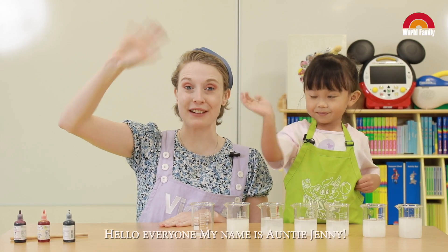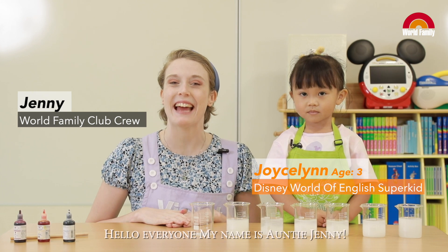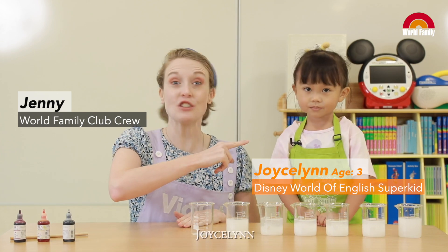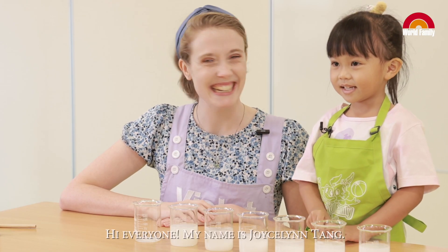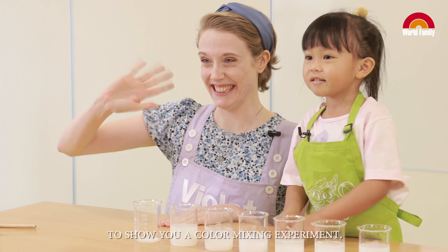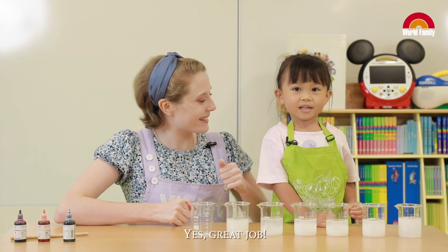Hello everyone! My name is Auntie Jenny and today I'm here with one of our World Family Club members, Jocelyn! Hello Jocelyn! Can you introduce yourself? Hi everyone! My name is Jocelyn Tan. I'm three years old. Today I'm here with Auntie Jenny to show you a color mixing experiment. Yes! Great job!